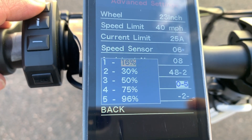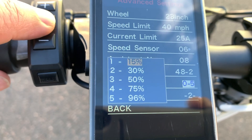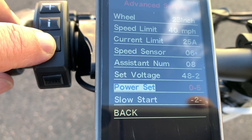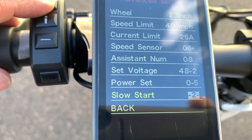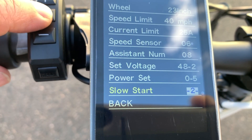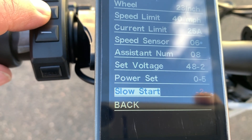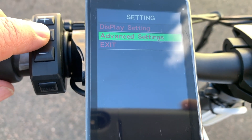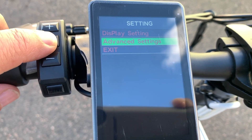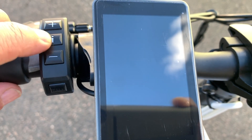Overall, I like the new color display. It is bright, easy to see in direct sunlight, easy to adjust, and has great advanced features, including some we've never had on a Sondors brand display. It also comes with an upgraded controller. This is a great upgrade for someone with stock settings on their bike who would like to upgrade to a higher power controller and a new color display.